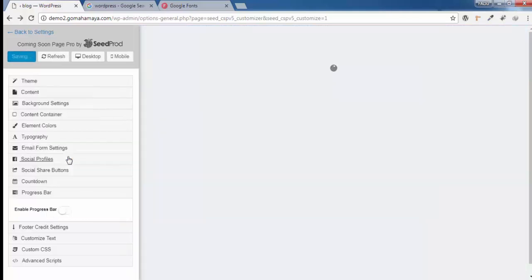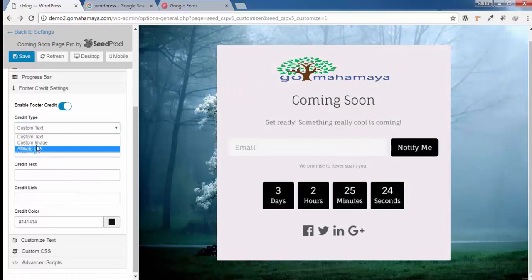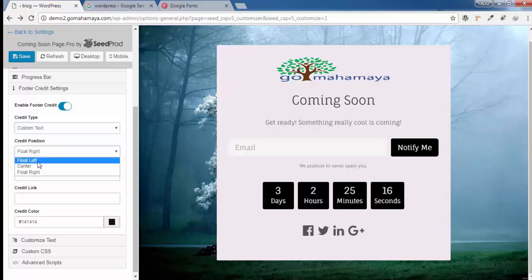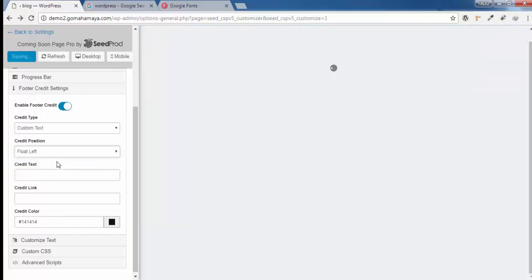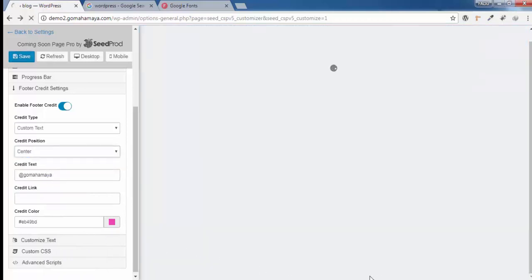Click on Enable Footer and scroll down. You have options to use a custom image, affiliate link, or custom text. You can align the footer content to center, right, or left. I'll choose left alignment, so the footer text will appear on the left side. The credit text will say '@gomahamaya' and you can add a credit link that redirects to a particular website. You can also add a background color to the footer text — I'll give it a color and move it to the right-center since it wasn't visible due to the color.